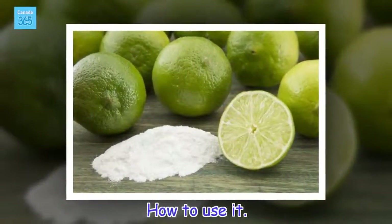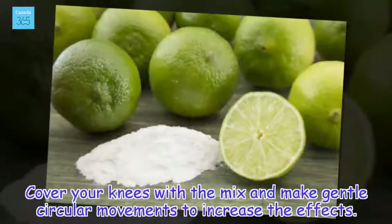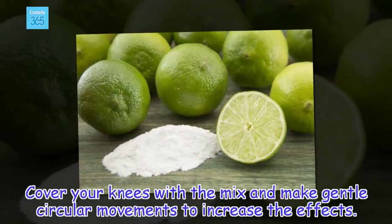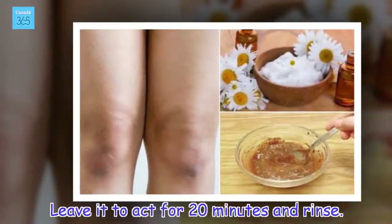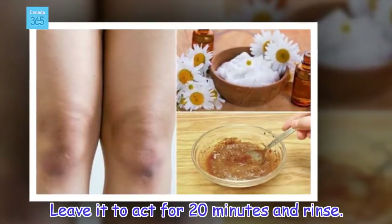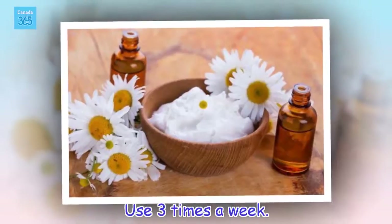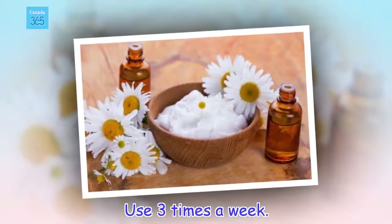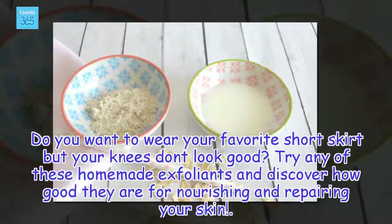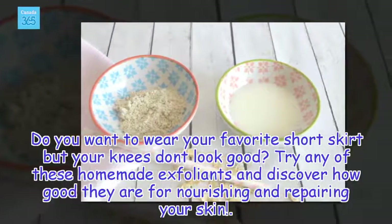Cover your knees with the mix and make gentle circular movements to increase the effects. Leave it to act for 20 minutes and rinse. Use 3 times a week. Do you want to wear your favorite short skirt but your knees don't look good? Try any of these homemade exfoliants and discover how good they are for nourishing and repairing your skin.